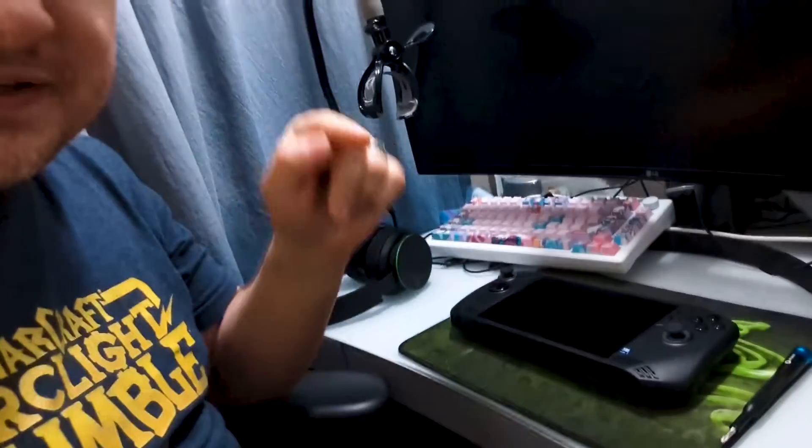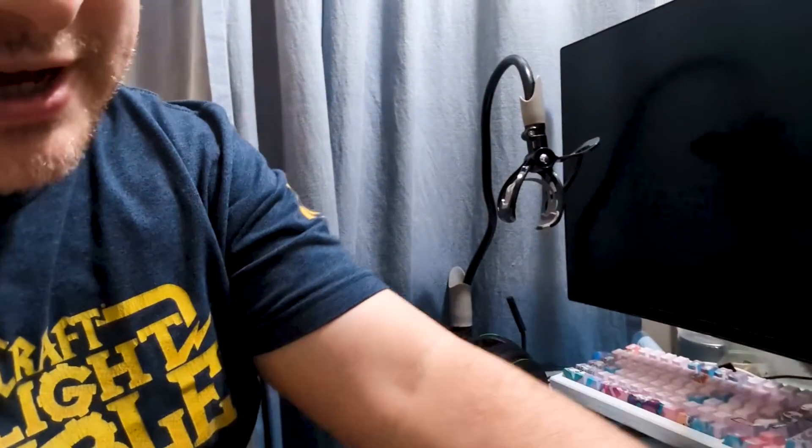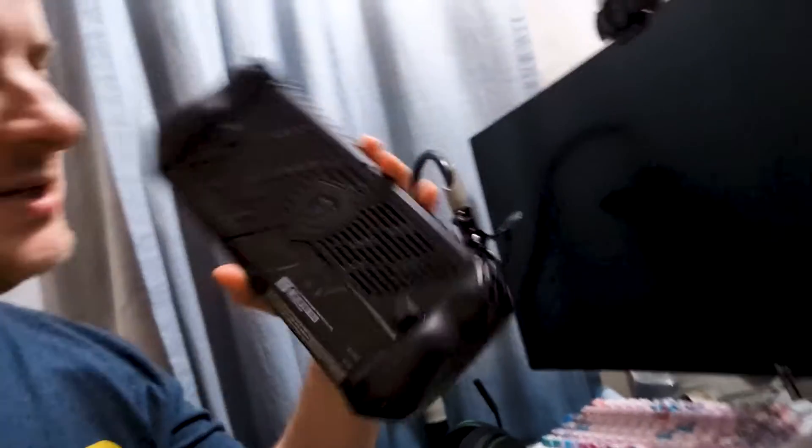All right guys, here it is — we are going to replace the SSD in the MSI Claw. I've got my two terabyte 2230 Coin Drop custom drive — more on them in another video. I'm going to put my 2230 SSD in here and replace the one terabyte that's already in here. I'm going to show you guys how to do that, so let's go ahead and get started.